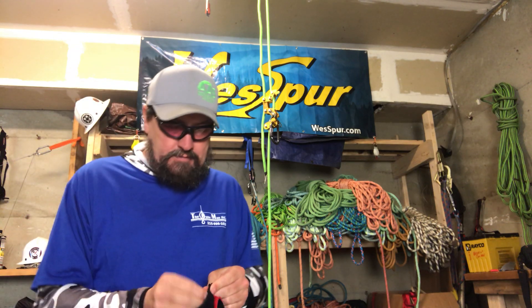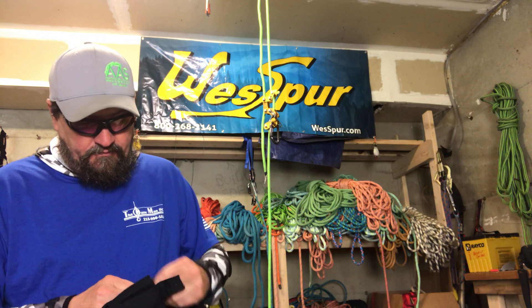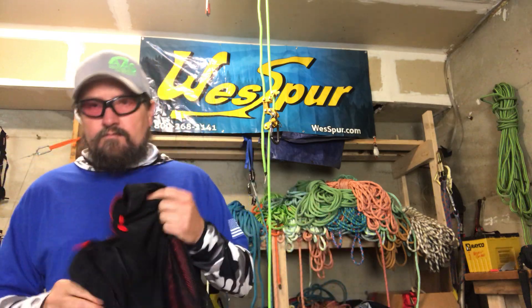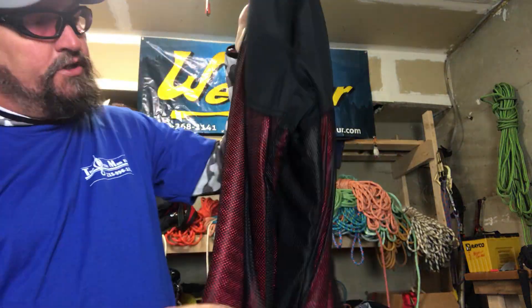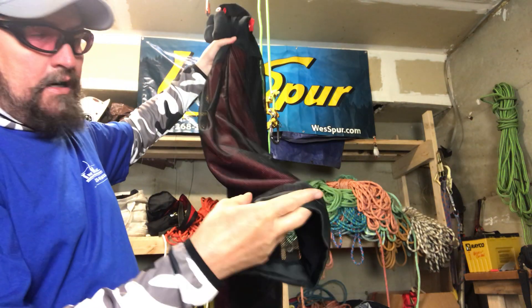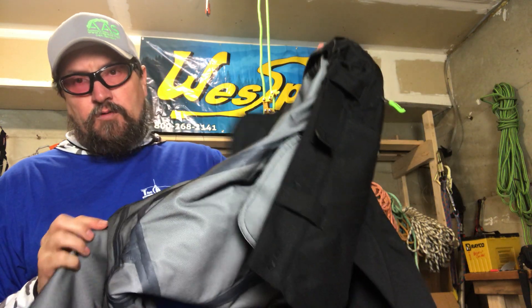I'll pull these out just so you can kind of get an idea. They unvelcro and unbutton here. So there it is — that's your protective liner. In the back it's just mesh fabric on the back of your leg; on the front, because again these are Type A's, there's your chainsaw protective material. Those are your buttons where it buttons in, the velcro on the waist, the velcro at the front bottom leg, and it still has your gaiter hook for those of you that like that — I can't stand it. And that's the interior — it's just a two-ply laminate.